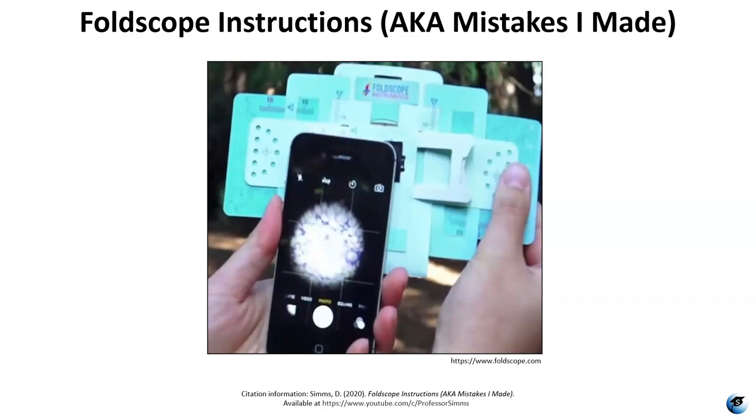Hello, I'm Professor Simms and this is a short video about assembling and using the Foldscope. I call it 'Foldscope instructions, aka mistakes I made' because I ran into some problems when I was first trying to use the Foldscope, and hopefully this will help anyone that may be having the same problems.